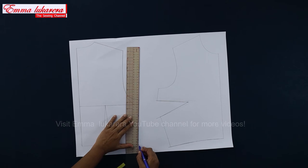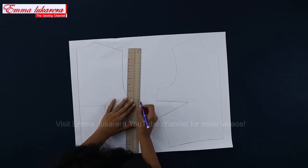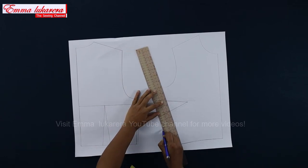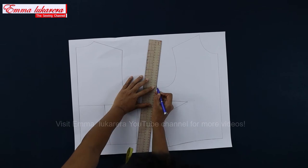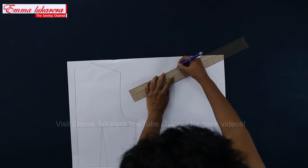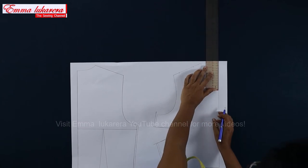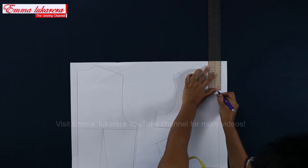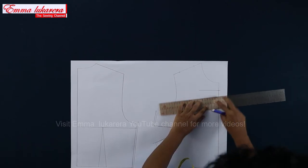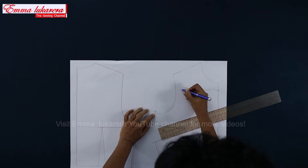I add 5 mm to side seams from armhole to waist level on both patterns, and also raise the underarm point by 7 mm. Mark 2.5 cm inwards from the shoulder end and take shoulder width as 6 cm from that point. Also drop 3 cm down from center front neck and draw a perpendicular line to the center front line. Let's draw the new armhole shape and the neck shape at front.